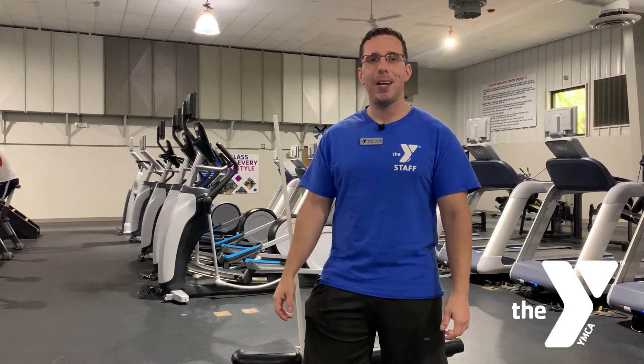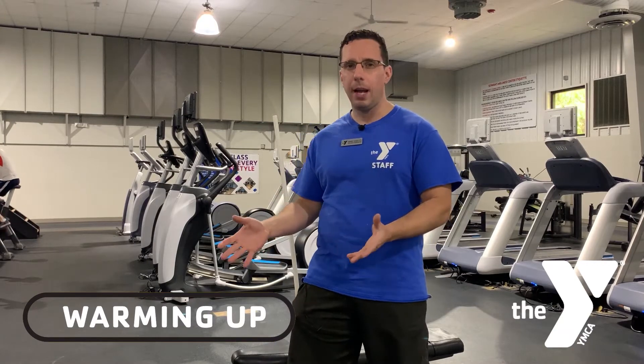Hey everyone, I'm Mark, the Wellness Coordinator at the Salina YMCA, here to tell you about warming up and what to do before your workout.